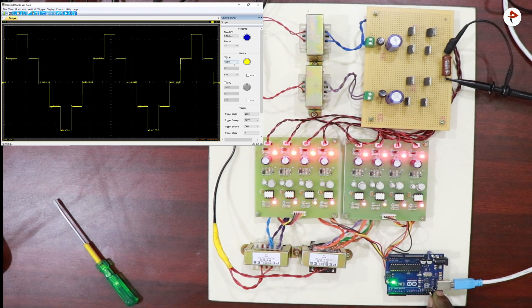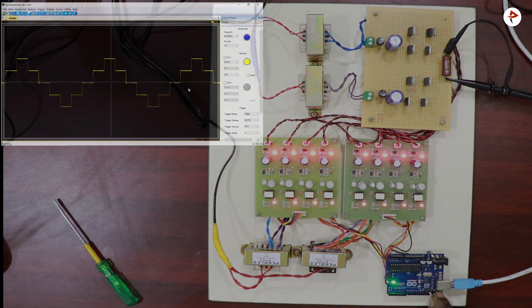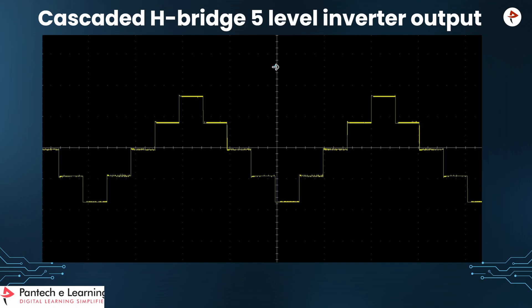This is the final output for the Cascaded H-Bridge 5-level Inverter. This is the output of this project. We can see the 5 levels: 1, 2, 3, 4, 5.